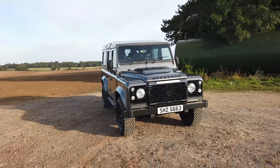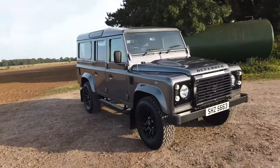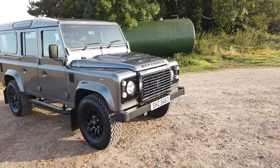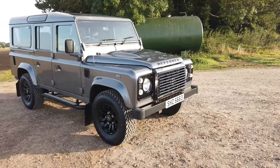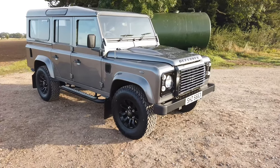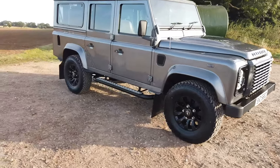Hi everyone. Here we have a very nice 2014 Defender 110 XS Station Wagon, finished in Corris Gray with black sawtooth wheels, brand new 265-section rubber — General Grabber AT2s — fantastic tires, black grills, and stainless bolts throughout.